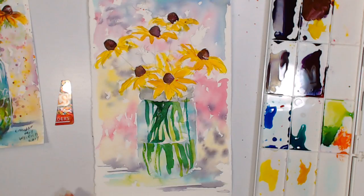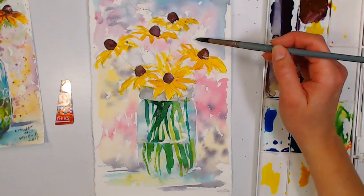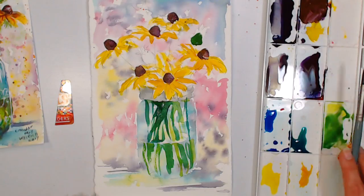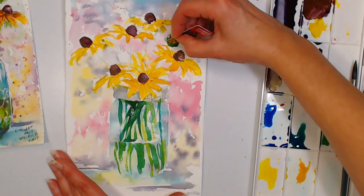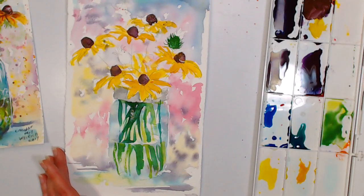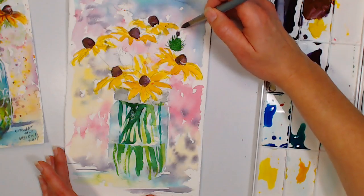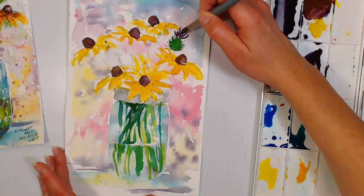For the thistles, I'll use my credit card scraper. I'll start with the green, get that teardrop shape blocked in, then take my credit card and use it almost like a pen to scrape out those little prickles. Then go in with the purple — if your mixed purple from the flower centers is still on the palette, you can go right in with that and paint it in a thistly fashion. You can scrape more if needed, or use a smaller brush if that's more comfortable.